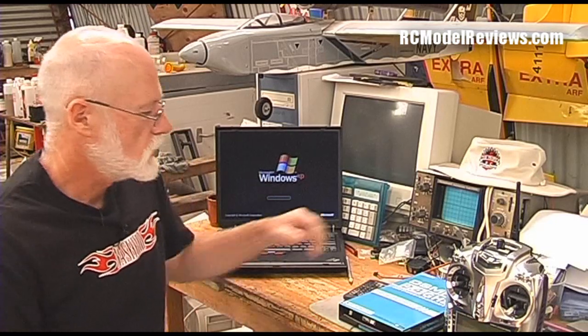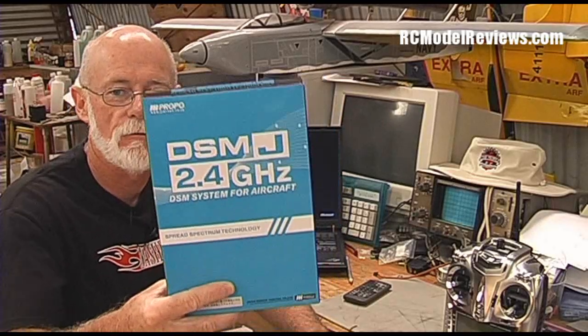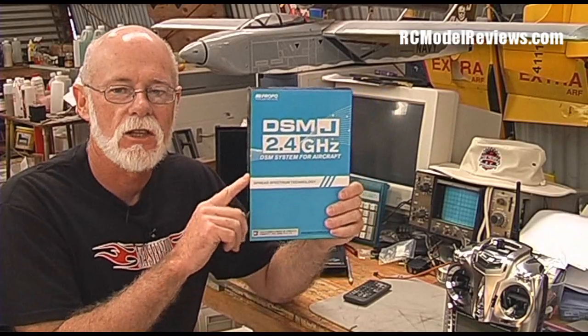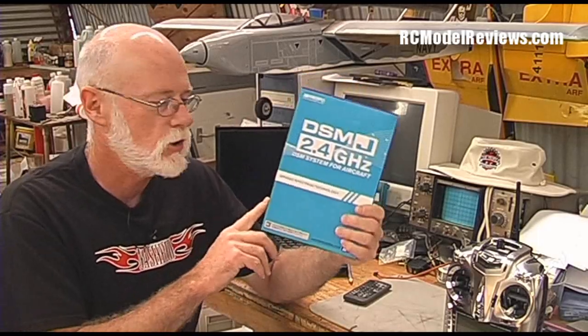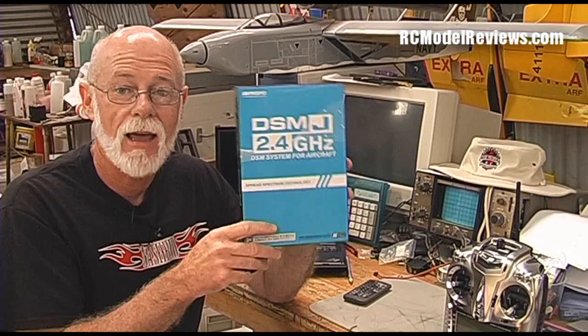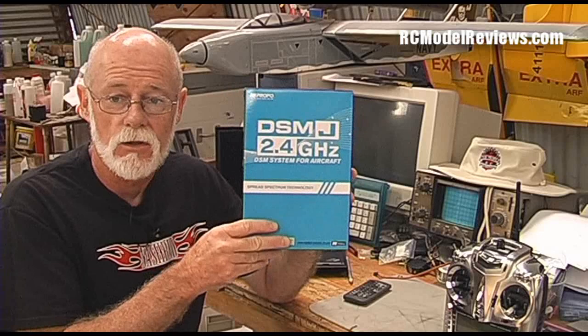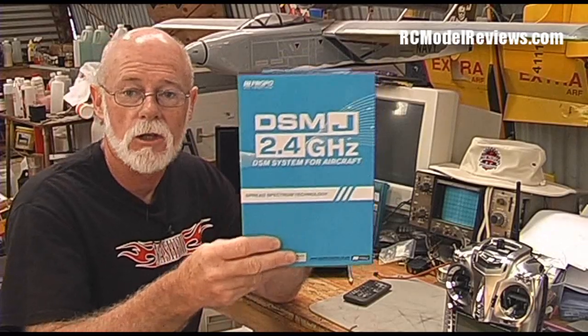Hello and welcome to another review on RCModelReviews.com. Today I'm going to be looking at the DSM-J 2.4GHz frequency hopping system from JR. This review is a bit late because JR pretty much decided to replace the system with the new DMSS — the Dual Modulation Spread Spectrum System — which is pretty much the same except it uses different hardware and has telemetry. But there are a lot of people out there who have already got DSM-J, and it's still on the market and still, in my opinion, a better alternative than DSM-2. So until JR bring out modules with DMSS in them for the high-end models of their radios, this is still a very practical option for JR users. Let's have a look at how it performs.